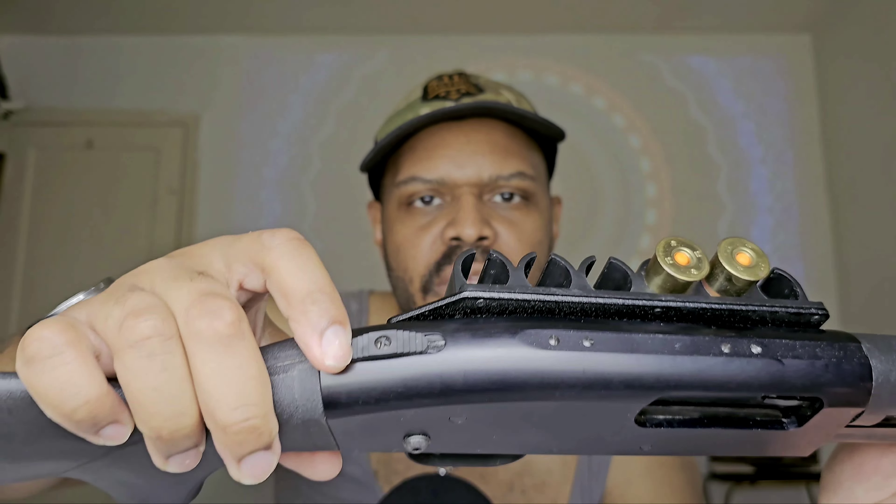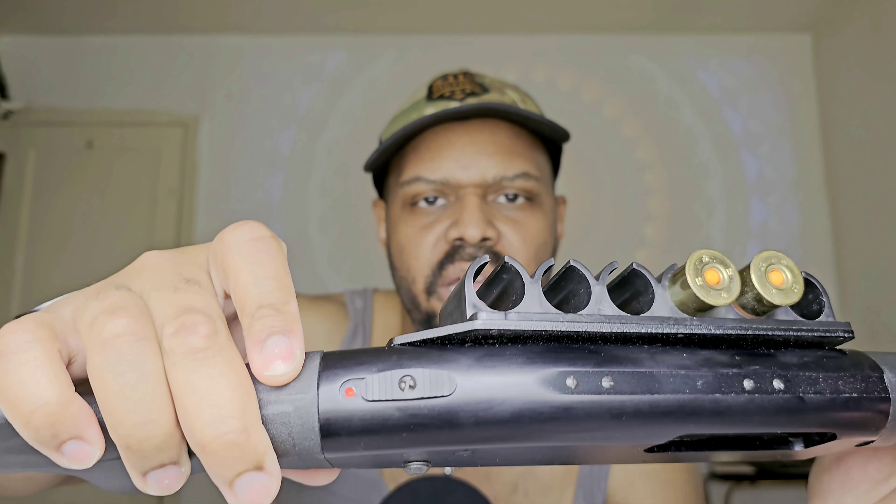You might be wondering where the safety is on the Mossberg 500. The Mossberg's safety is on the top of the weapon. What I always say is: if you can't see blood, you're not ready to kill. You see red — red is dead, ready to go.